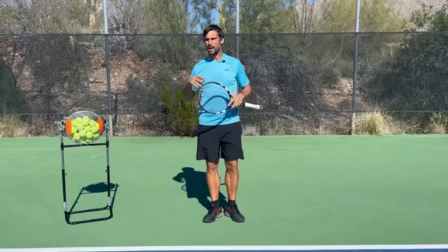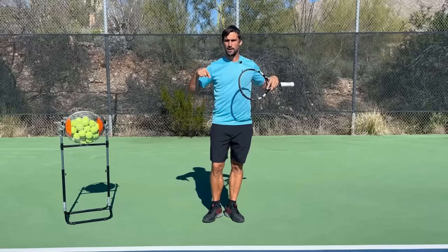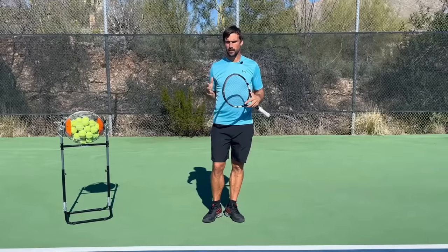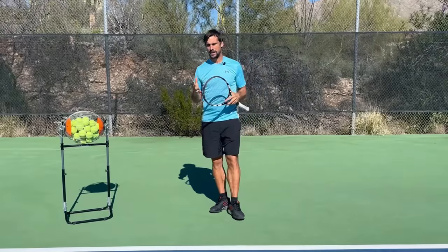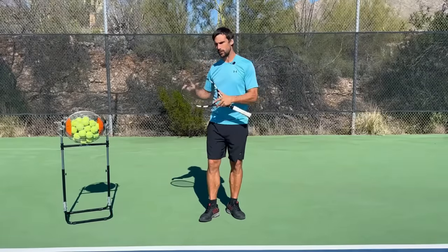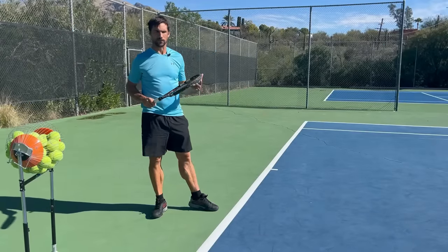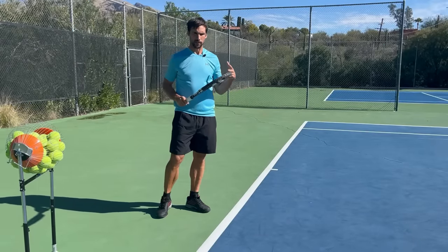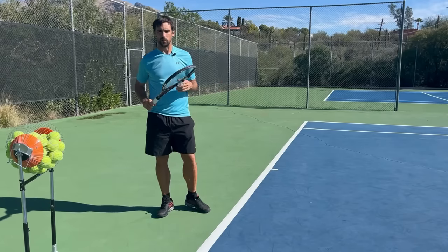Instead of going into preparation in detail here, I've got a lot of videos that cover it — I'll place one in the description. What I want to do now is talk about some of the adjustments you might need to make to really improve the quality of your timing and develop a high-level forehand. If you're working with a coach or watching YouTube videos, chances are you've been trying to develop a modern forehand or an ATP-style forehand.